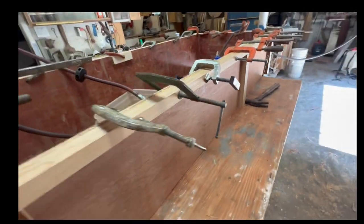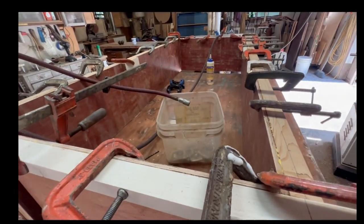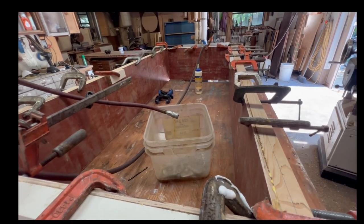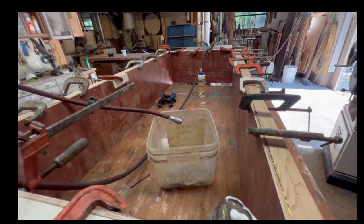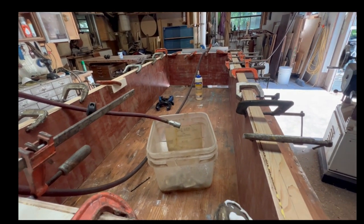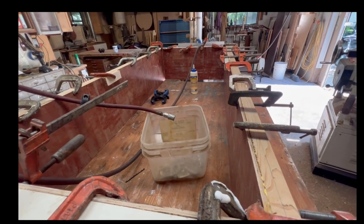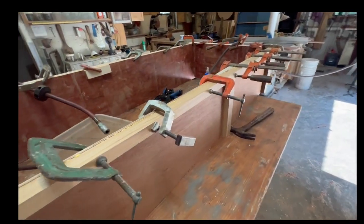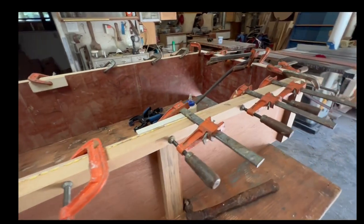I thought long and hard about sloping the bottom to make the heavies come to the pump, but I think I'll just slope the whole thing and make the construction a whole lot easier — so I'm gonna make the bottom flat. I will chamfer the corners with some big chamfers to try to keep solids from settling in the corners and get things coming toward the pump.